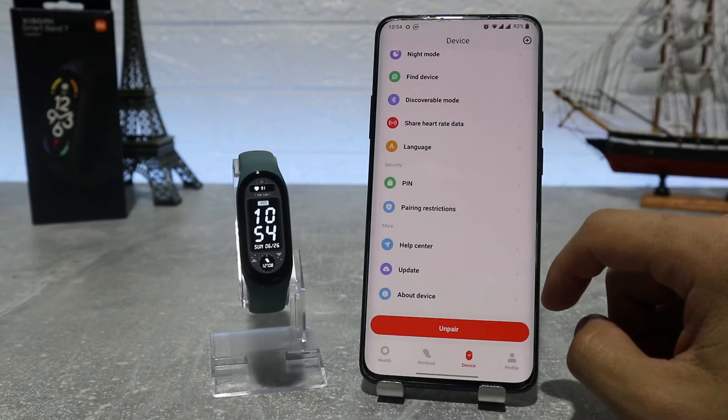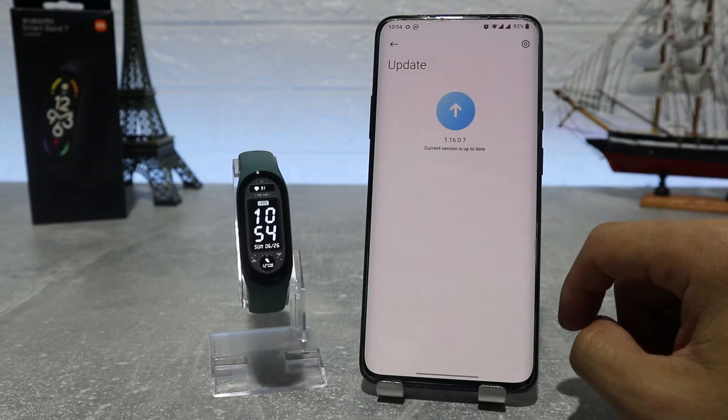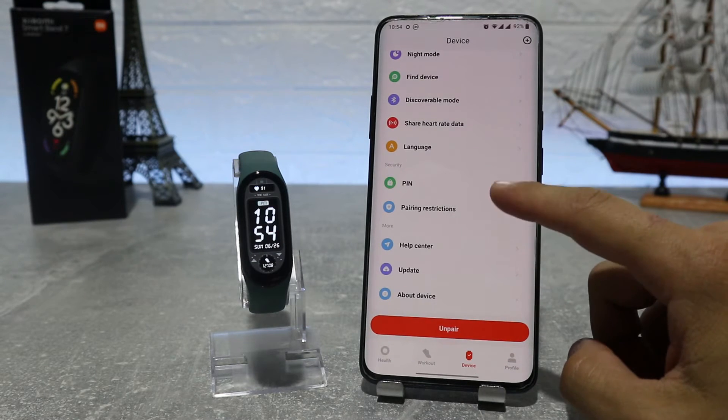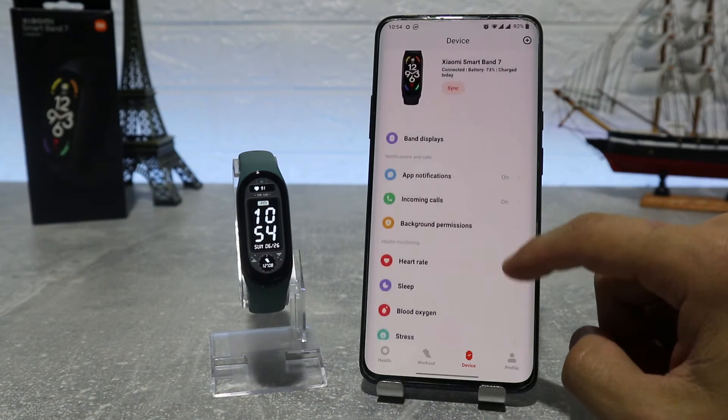And in the end, we have the help center if you need anything, the check for updates option, and the about device option which shows the model, MAC address, version info, and serial number.